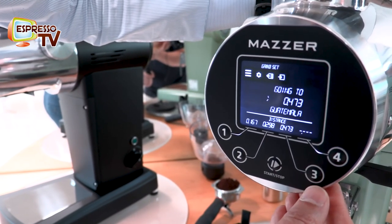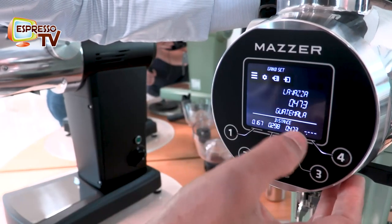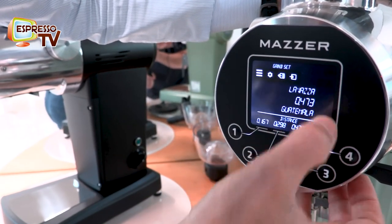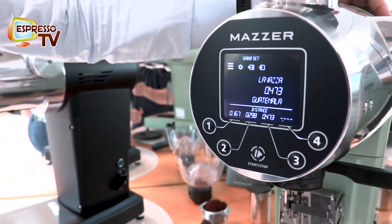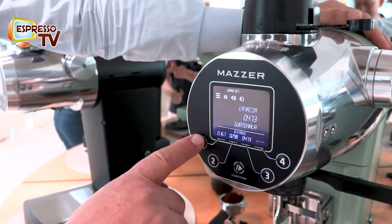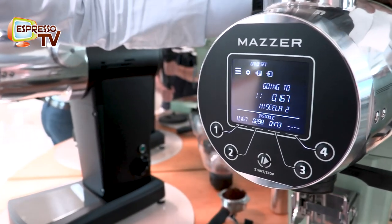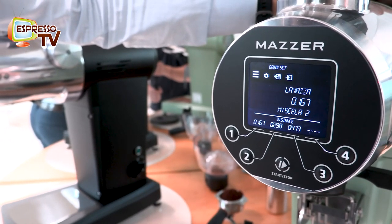For example, if I press number 3, I'm moving to Guatemala on this setting, which is a setting for filter coffee — V60, AeroPress, or similar. This one here is a very fine one — a very, very fine espresso setting.